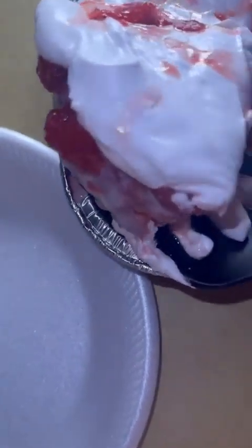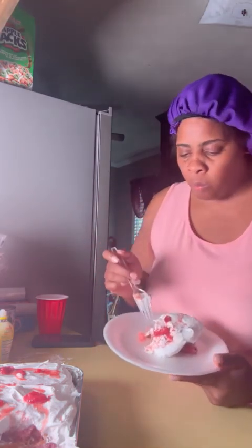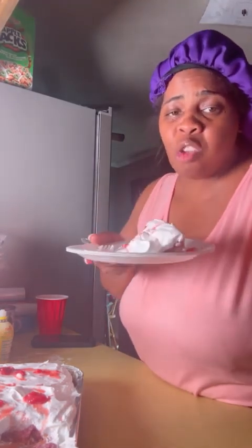Did you see that? Look at that cake! This is good — it's grandma-damn-good, little girl! Ooh it's really good! When you make this, tag me and let me know what you think.